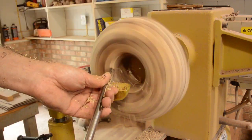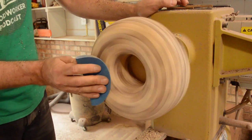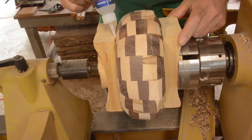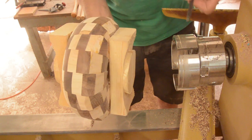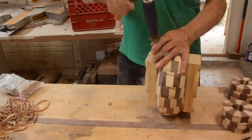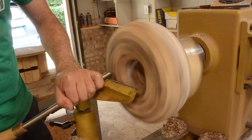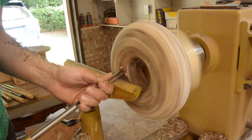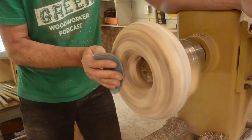I turned one side, testing it with my little cardboard template. Then I glued on another waste block to the other side and removed the first one with the chisel. I mounted it back on the chuck and did the other side.